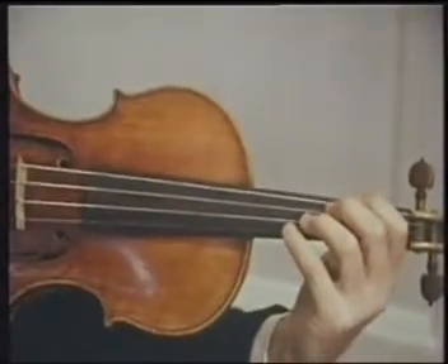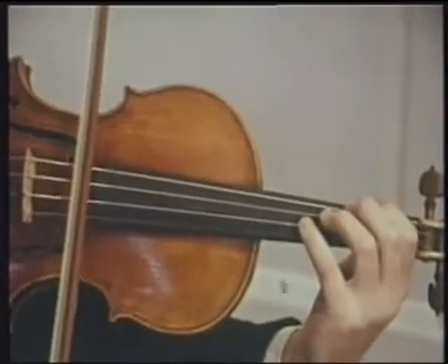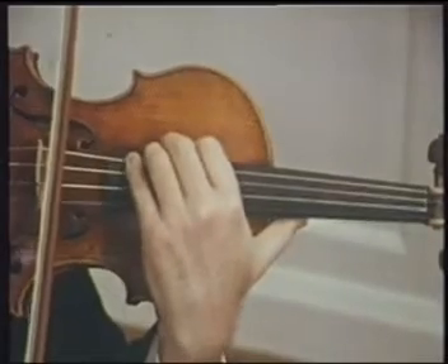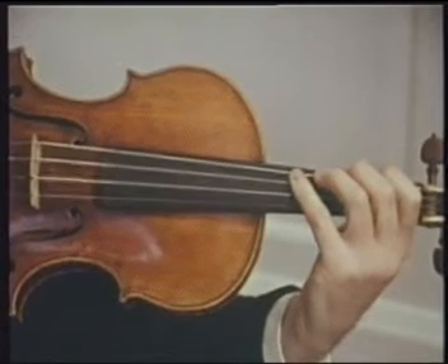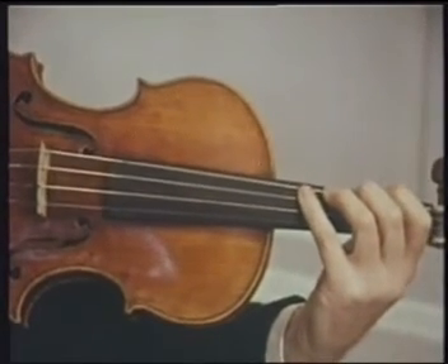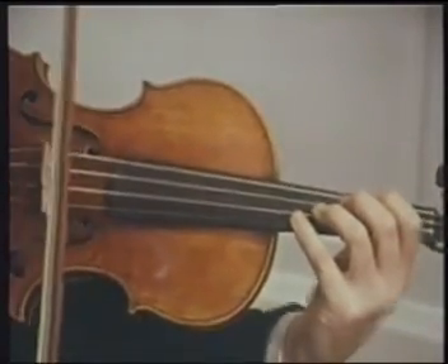You may notice that when playing in a lower position, the bow is in a different place between the fingerboard and the bridge than in an upper position. The reason for that is that the bow must always cross the string to make the best sound at a particular proportion of that string's length. As the length shortens, so does its place between the fingerboard and the bridge.